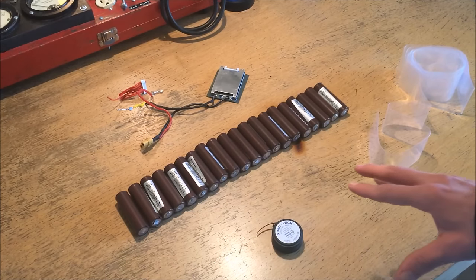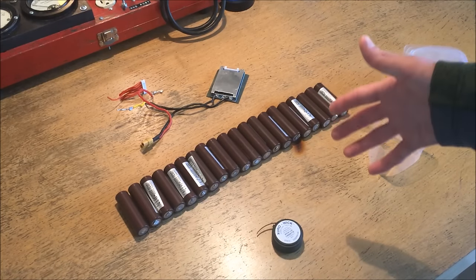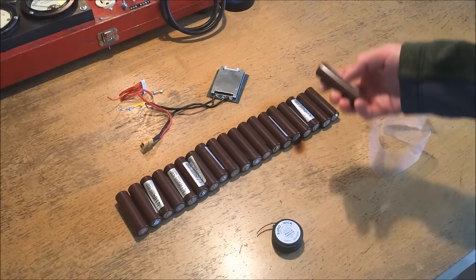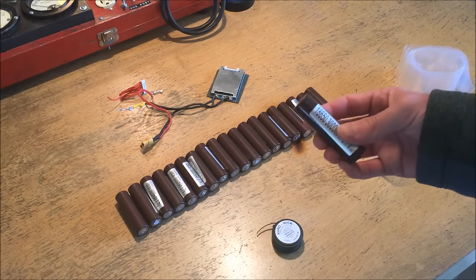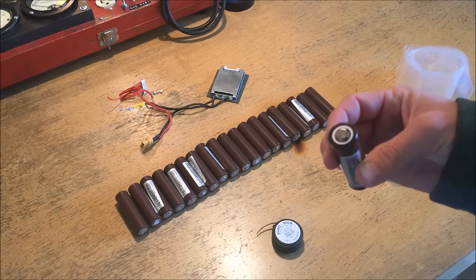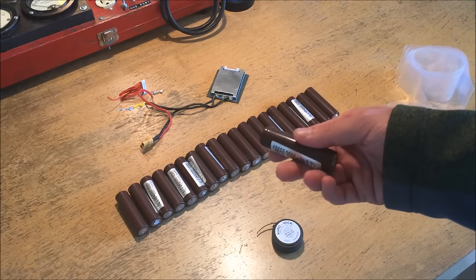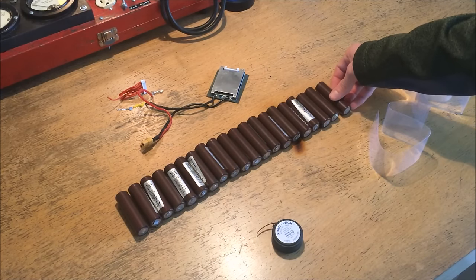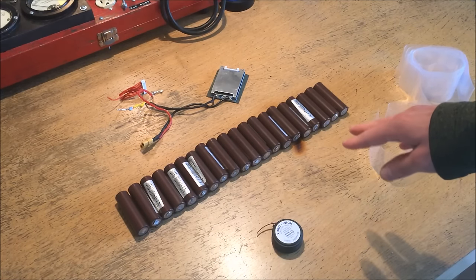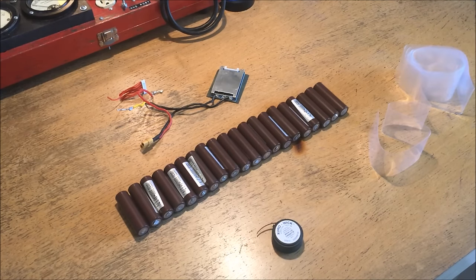Before I get into any more specifics I want to mention a few key safety things. 18650s can be very unstable if they're short-circuited, overheated for a long time, or mechanically damaged — they can vent with flame, and that can potentially lead to a chain reaction wherein other cells in the pack also vent with flame. I don't necessarily recommend trying this at home if you don't have prior experience, and I strongly recommend having fire safety and fire suppression equipment on hand.